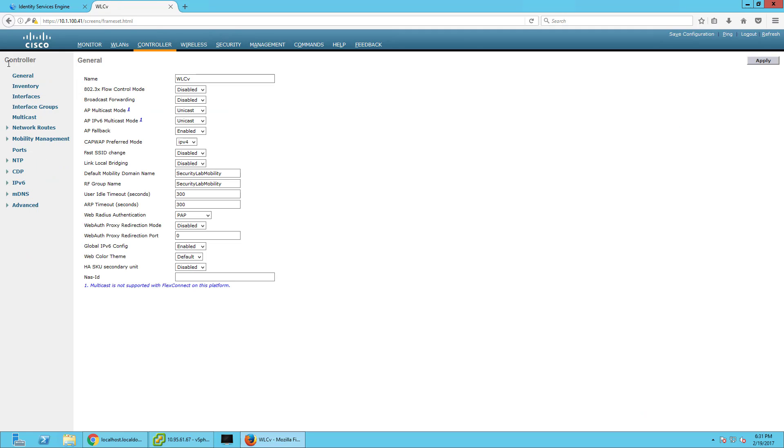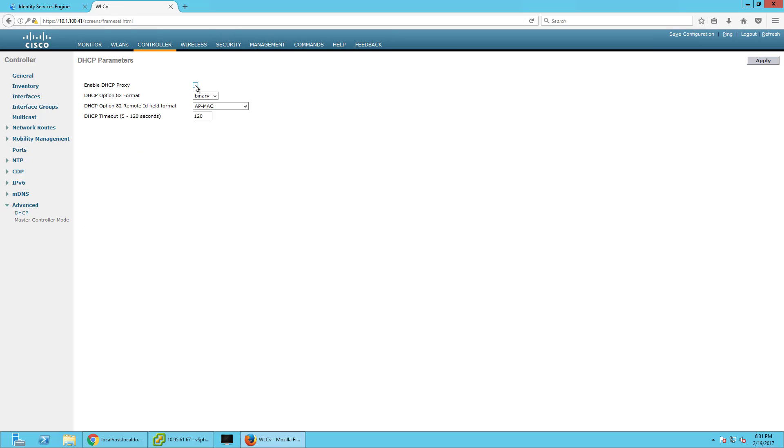Next we're going to go to Controller > General. We're going to make sure that Fast SSID Change is enabled and click Apply. Then we go to Advanced DHCP and make sure that the Enable DHCP Proxy box is unchecked, which it is — because we put in the CLI to not turn on DHCP proxy when we were originally doing the setup.